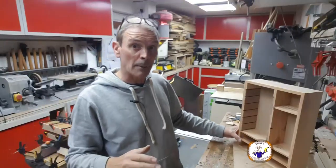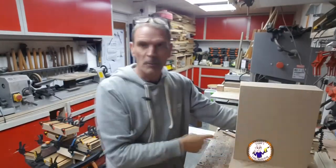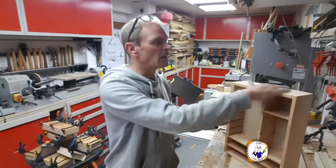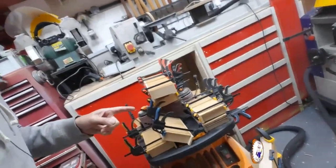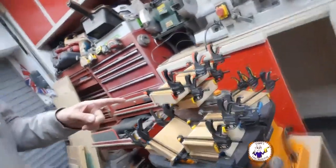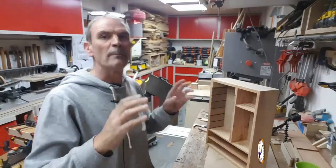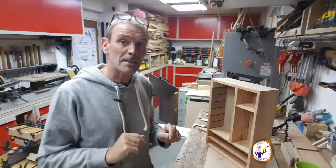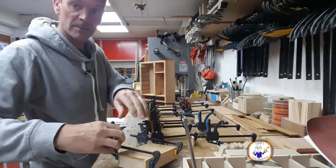Quick update: I've stuck the back on using the brad nailer to quickly tack it in, given it a quick sand down because it was a bit lumpy, and all the drawers and drawer fronts are now being stuck together. I'll leave those to stick. This is turning into a nightmare of a job. It's been drying overnight — let's get the clamps off and have a look to see if they stay together.